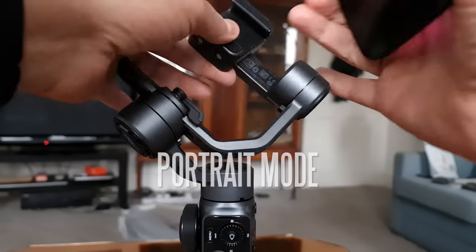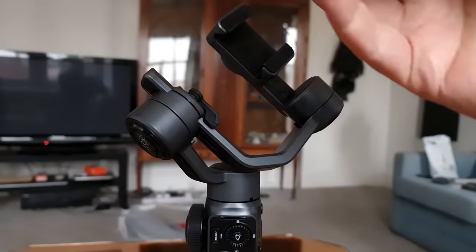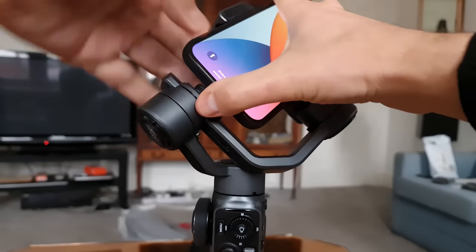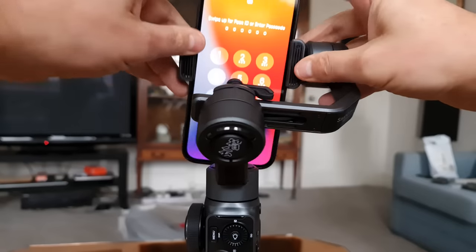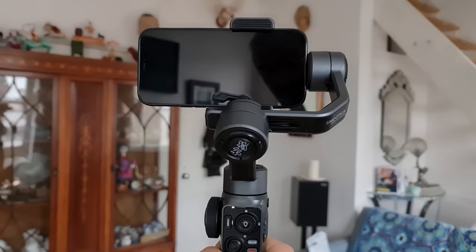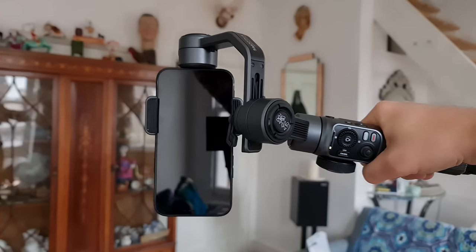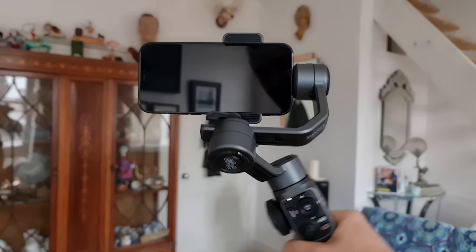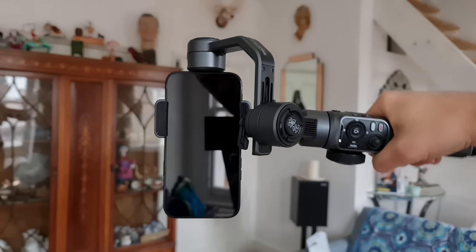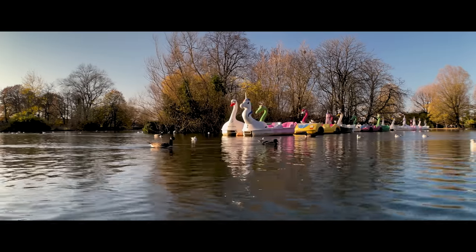The way the gimbal is designed, you cannot simply switch from portrait to landscape at the press of a button. The phone needs to be mounted differently for each orientation, which means it'll take about a minute to change — you'll have to power off, remove the phone, switch orientation, remount and power on again. That said, you can easily get a portrait shot just by turning your wrist 90 degrees; it kind of clicks into place. You probably won't be comfortable holding it that way for long, but for a quick portrait shot it's easy. Another 90-degree twist puts the gimbal into underslung mode for ground-level shots.